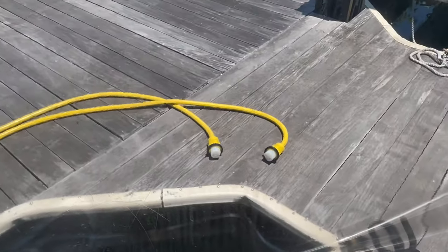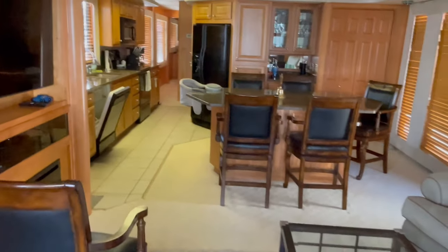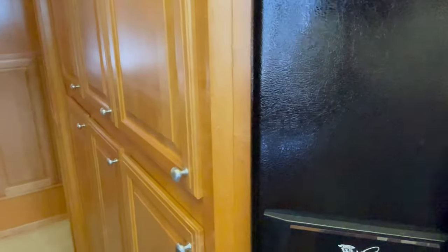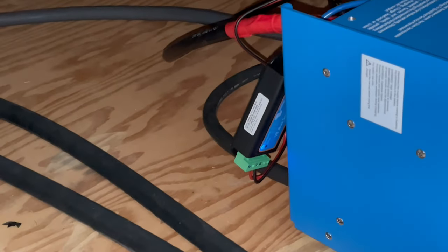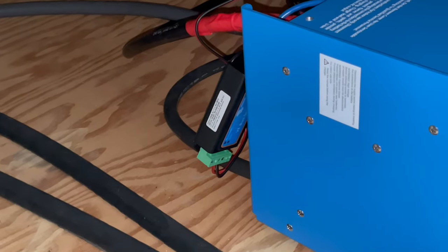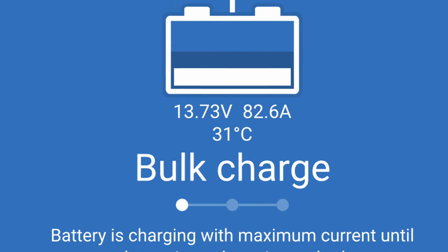We are not connected to shore power, but we have a fan on and lights inside, and we have a working refrigerator. Then we turned shore power back on. That smart dongle right there is blinking — I need to tape it on, but I just wanted to make sure everything fits first. It gives me Bluetooth connectivity to the inverter and tells me everything that's happening. Right now it's in bulk charge mode, topping off the batteries, and I can see all of that from my phone.